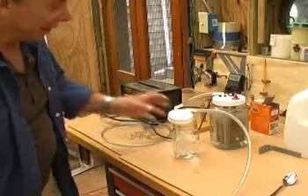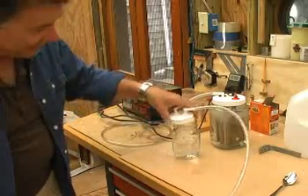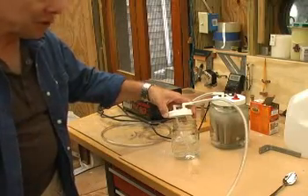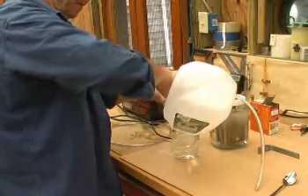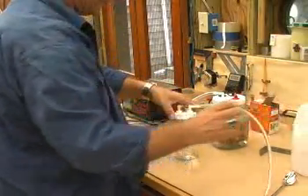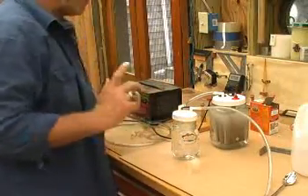I don't know if you can hear it, but you certainly can see it. That is hydrogen gas, and to be sure that we've got hydrogen gas coming out of there, we can actually test it.